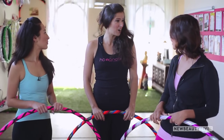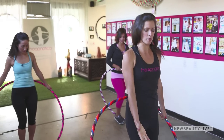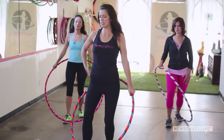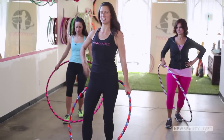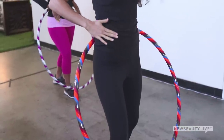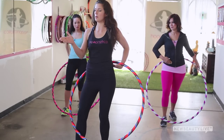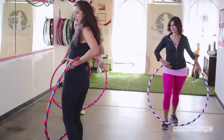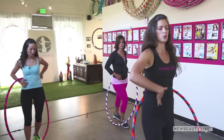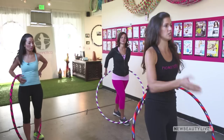I'll walk you through how to keep the hoop up in waist hooping. Get into perfect posture with one foot in front — doesn't matter which one. Bend the knees and tuck the pelvis in so that you're standing up nice and tall. Draw your fingers up along that forward leg and poke in just above your hip bone — that's your front push. Then take your other hand and press into the back on a perfect diagonal, providing sensory information for where you're going to push into the hoop.